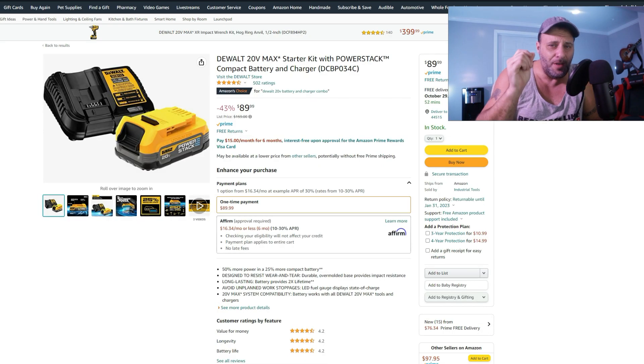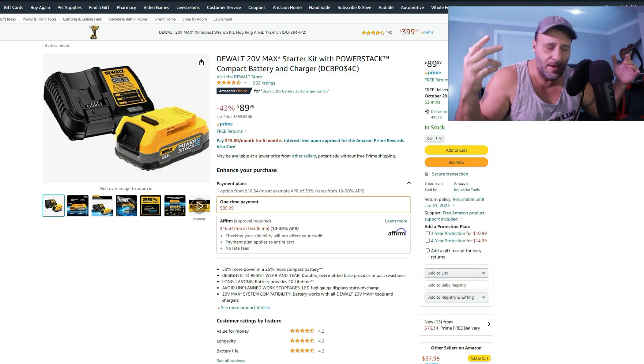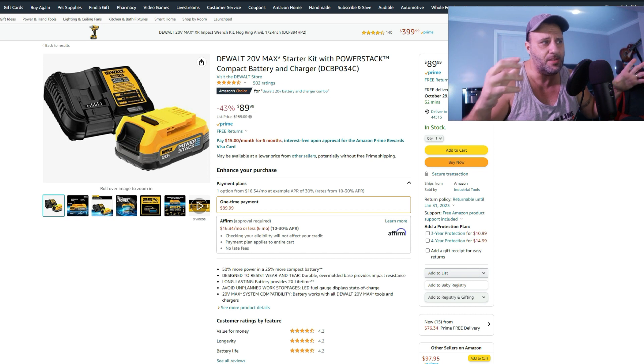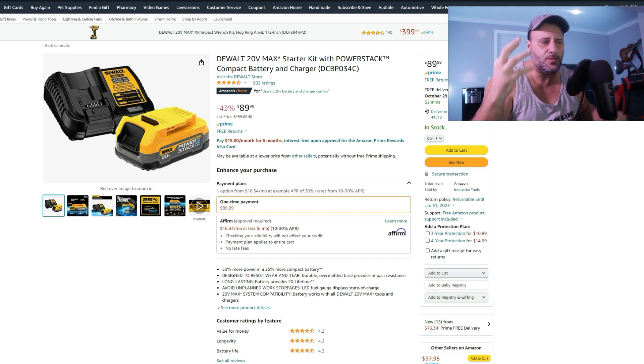This is a really good one — 43% off. At Home Depot, for the same Power Stack battery and charger, you're looking at like $165. Here it's $89, 43% off. They're coming out with a 5.0 Power Stack battery, so if you want something smaller this might be the one to grab — but $89 with the charger is a phenomenal buy.